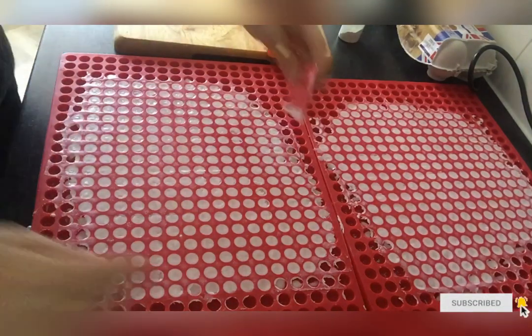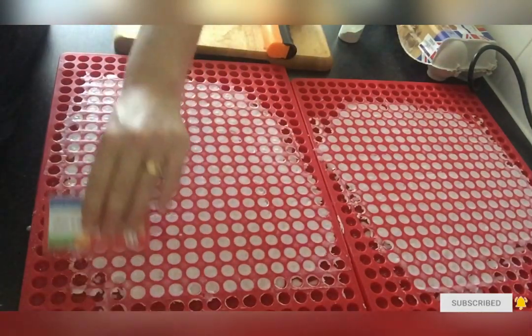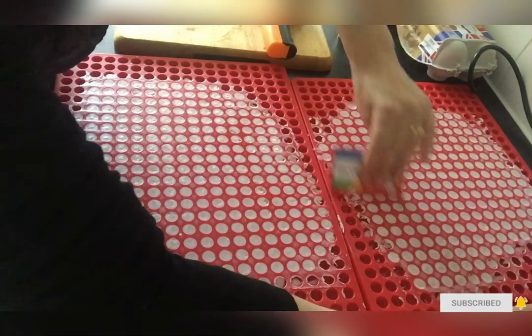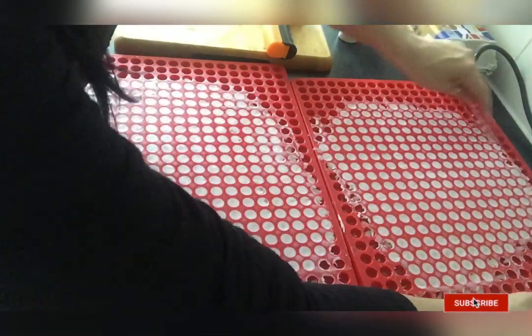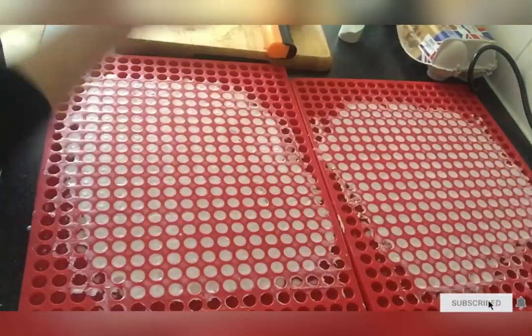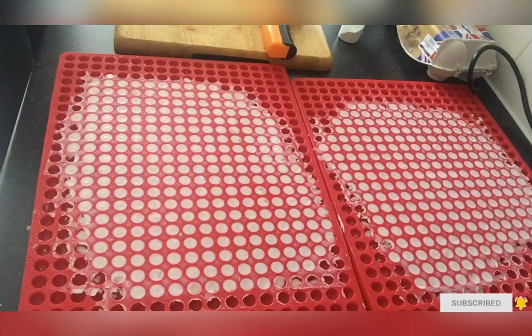A lot of you would be wondering whether reheating the wax would lose the fragrance scent — well it's not actually on a high heat. All I'm doing is just re-melting it slightly, so it won't make any difference to the fragrance scent at all.